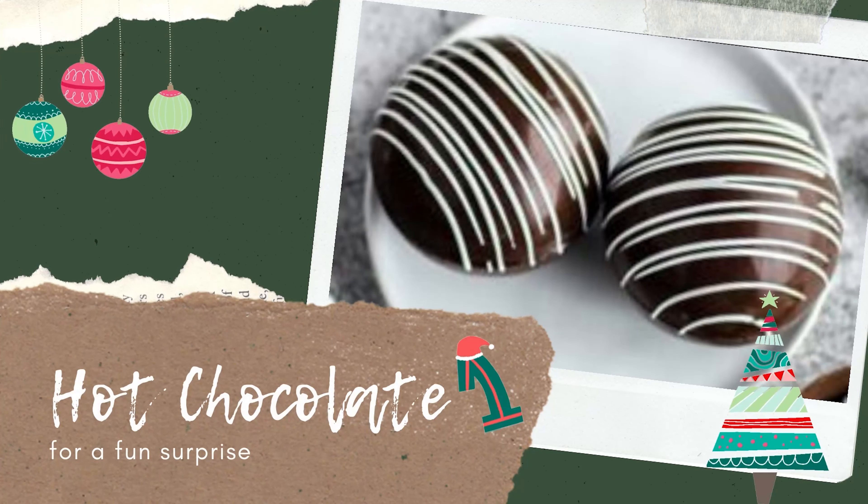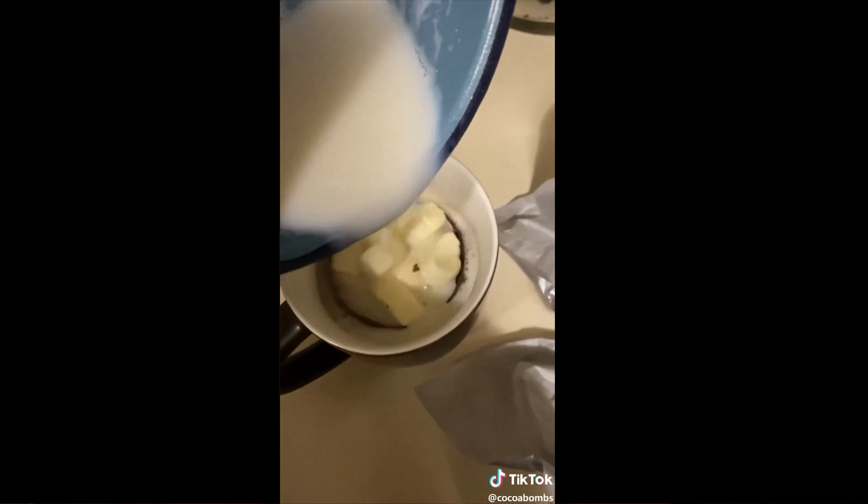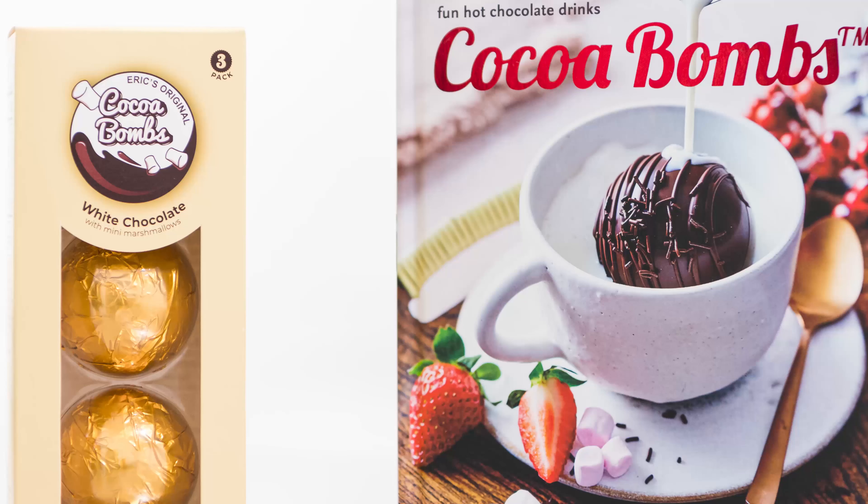In 2019, Eric Torres Garcia bought the ingredients to make a fun alternative to traditional hot chocolate mix. The video went viral on TikTok. Eric says his inspiration came from the European version of Kinder Eggs, which have a surprise inside. His brand is called Coco Bombs, linked below, and they recently came out with a cookbook.